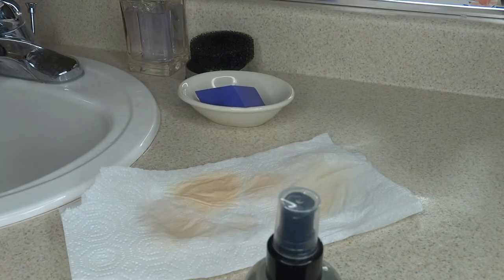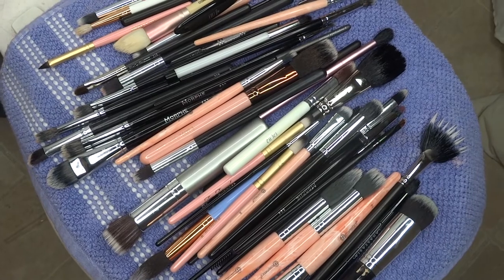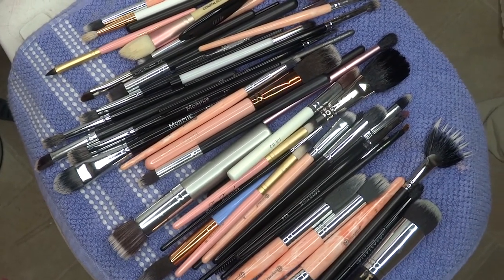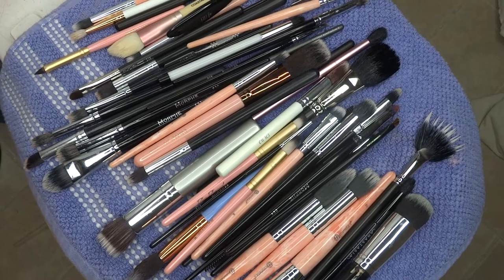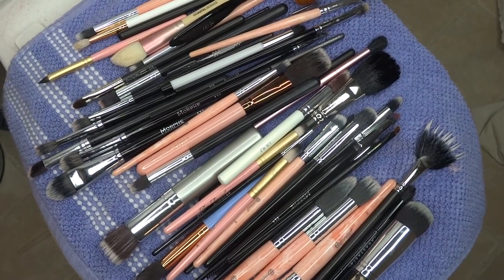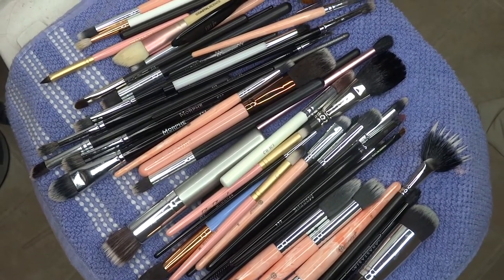Let your brushes dry overnight and you're all finished — that is just how I clean my brushes. These ones I had to set on a towel since I don't have enough room for them to hang dry, but I highly recommend hanging your brushes upside down so they dry better and don't build up bacteria while drying. I hope you guys enjoyed watching how I wash my brushes. If you have any questions, leave a comment down below, have an amazing day, and don't forget to hit that subscribe button!